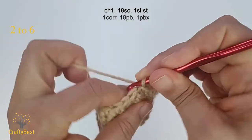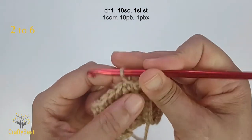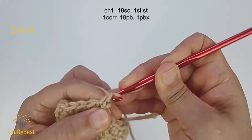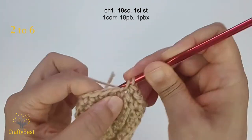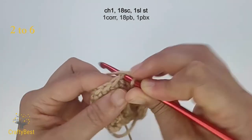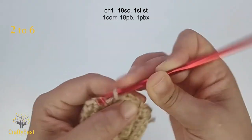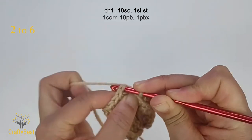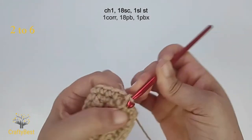Row 2. Chain 1 and make 1 single crochet on each stitch, all the way around, making a total of 18 single crochet. At the end of the row, slip stitch in the first stitch. Repeat all the way to row 6.